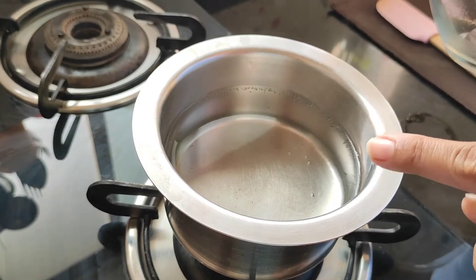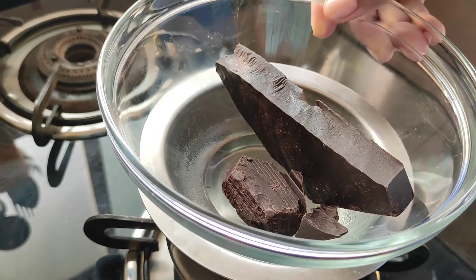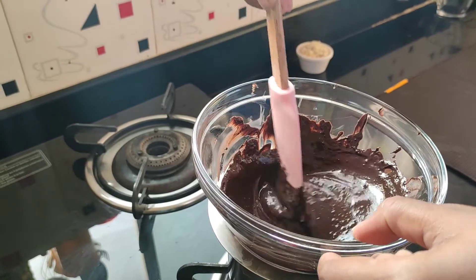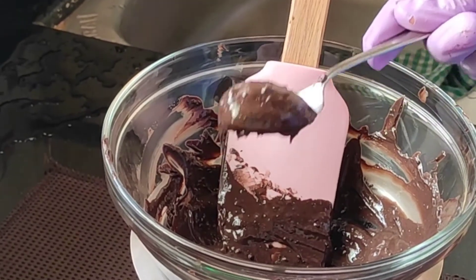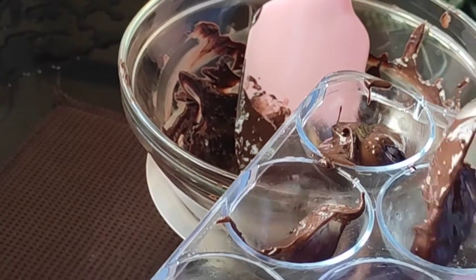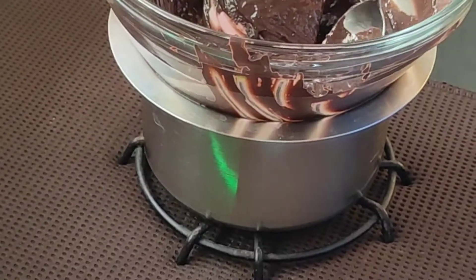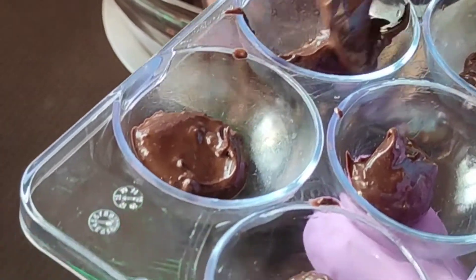I have placed the vessel below with some water and you can see the water is nice and hot. Now I am going to place my bowl of chocolate on this and stir it slightly — when you stir it, the chocolate melts faster. It is nicely melted, so now we'll pour it into our molds. I am going to take a teaspoon of this chocolate, place it in all the molds, and with the help of the spoon layer this chocolate.